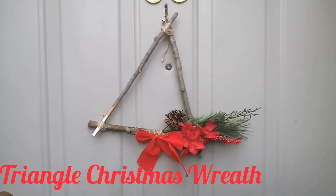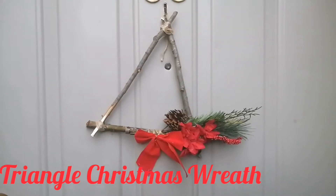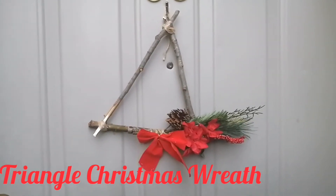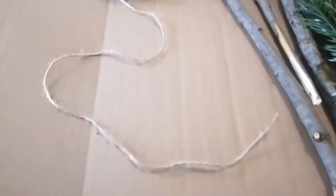Hi friends, it's Maya coming to you with another video. In this video I'm going to show you how to make a triangle Christmas wreath for your front door.